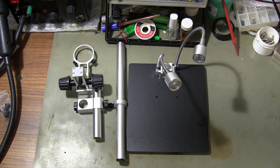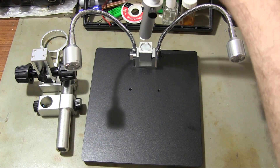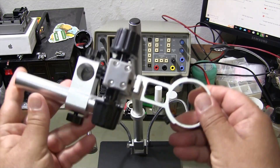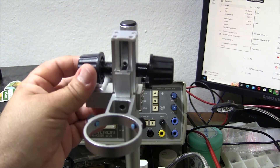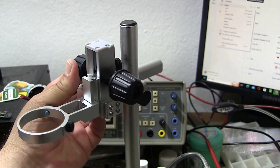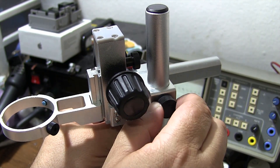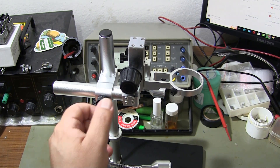By assembling the parts of the microscope stand, I begin the setup of the microscope. The moving microscope stand provides great ease of use.